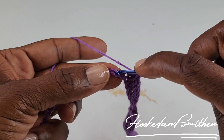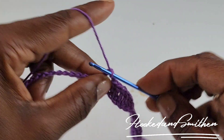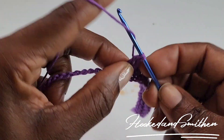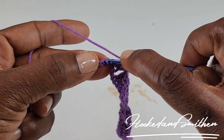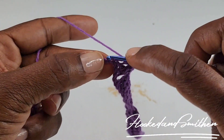You're going to skip 2, and you're going to make 1 double crochet into the next 9. You're going to repeat those sequence of stitches as many times as you need depending on the length of your chain, and I'll meet you at the end of the row.